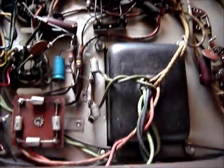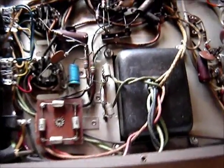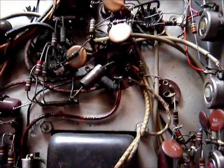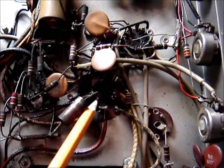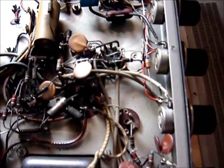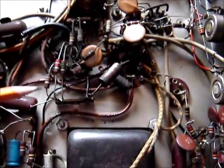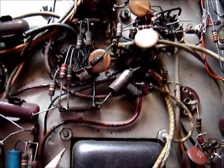The wire comes off the rectifier bridge — there's no rectifier tube in this amp — pretty much right off the power supply. It goes into the filter capacitor, and this big resistor goes to another leg on the filter capacitor. That tells me the filter capacitor could be old and shorted, or we have a problem with the output stage, since the other wire seems to run over to the output tubes.